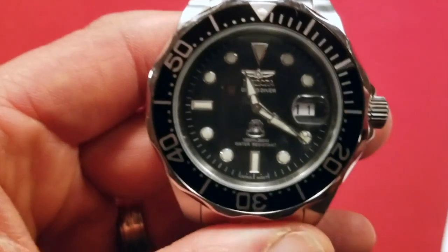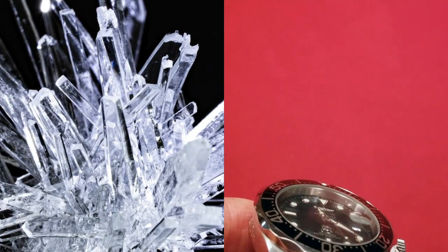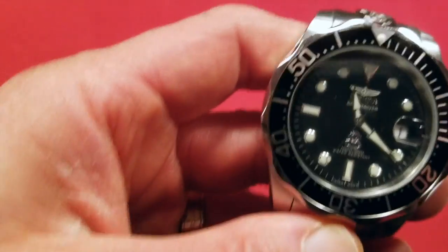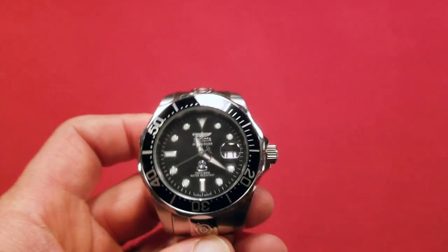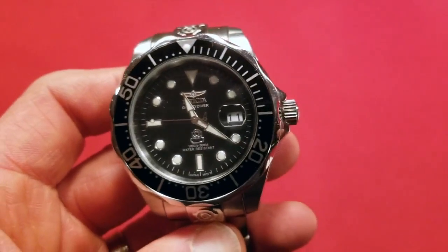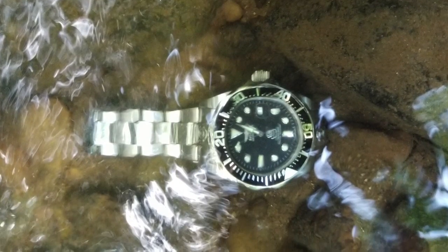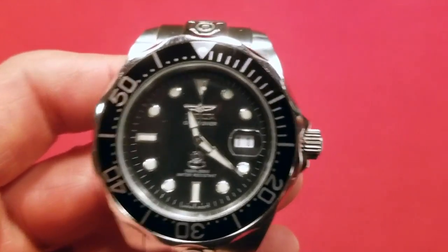It is a mineral crystal, so they're not using sapphire. It's a huge watch — 47 millimeters — which is pretty gigantic. Invicta is really known for having humongous watches, but this is probably one of their smaller ones. It's not as small as a Pro Diver, but I wouldn't call it small.